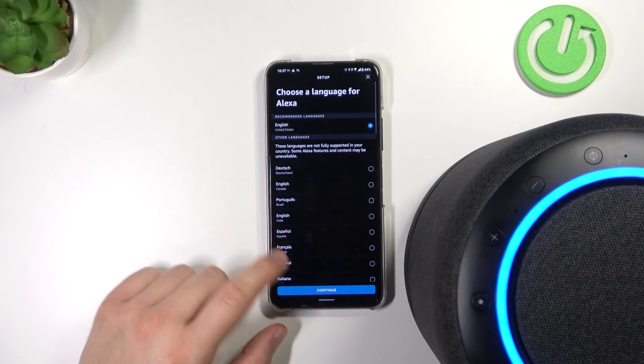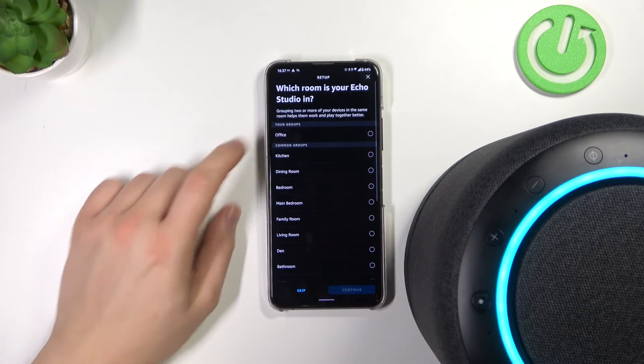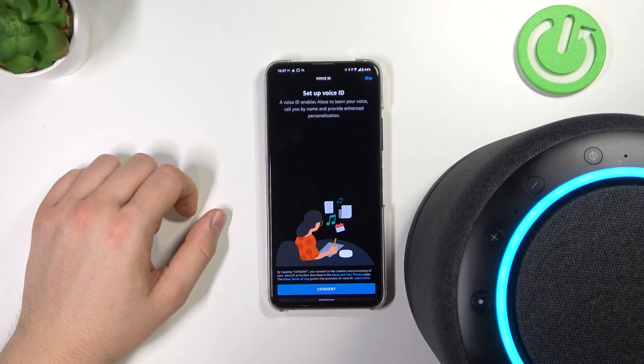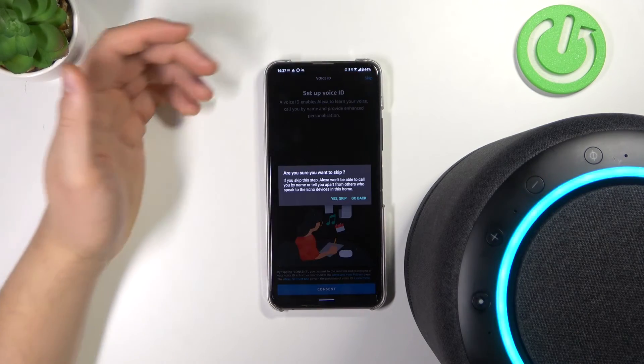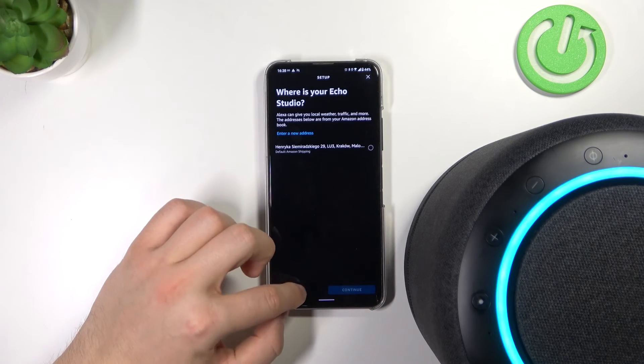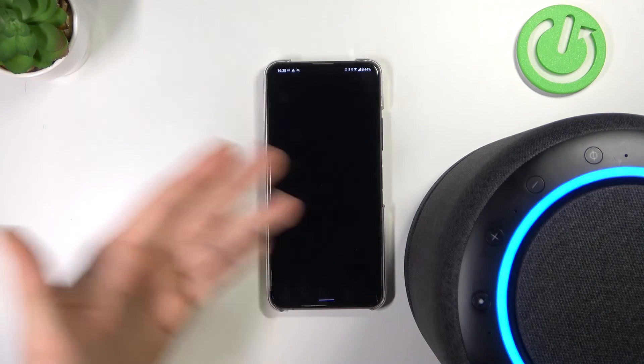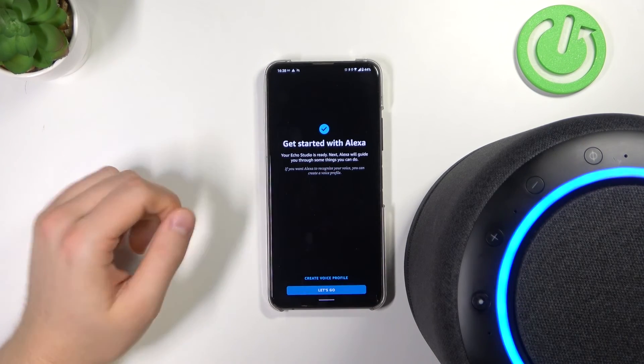Just follow this simple instruction. We have to choose the language, the room, and other settings. You can click Skip in the right upper corner to skip all of this, and set up the settings later — or you can make it right here. You can decide what you want to do.